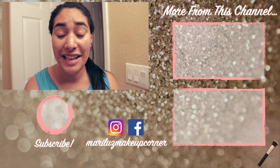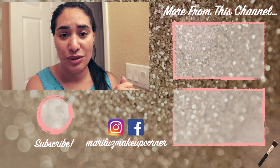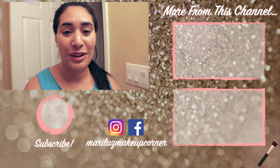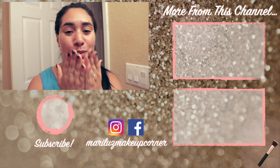If you want to see more from this channel I'm going to leave you two videos right here. If you're new here don't forget to subscribe — I post every Friday at 8 AM Eastern time, mostly makeup reviews and makeup tutorials. You can also hit the bell notification so you get notified every time I post. Thank you so much for watching and I'll see you in my next one, bye!